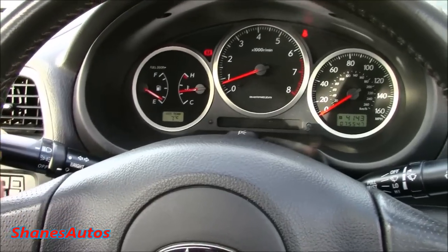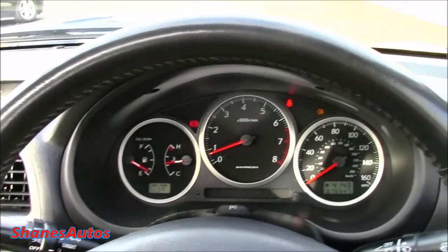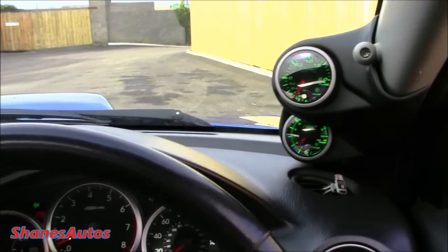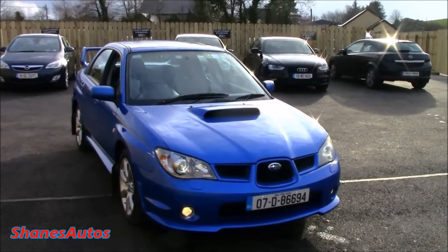Let's power on the headlights as well as the front and rear fog lamps and the hazards. As mentioned earlier, the driver's side window is fully automatic. Now let's check out the exterior. This car is finished in the signature WR Blue Pearl, which is easily one of the nicest colours you can have a Subaru Impreza in.